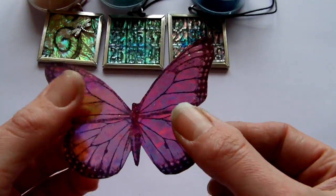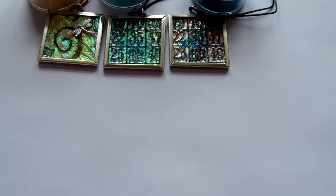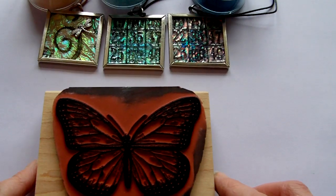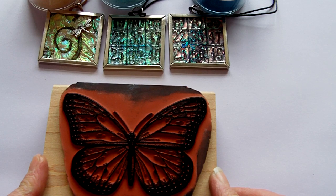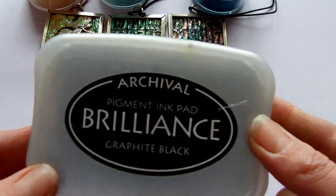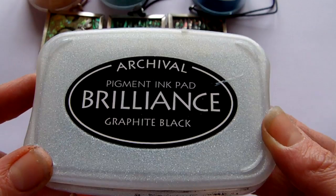This one was made out of the watermelon colour fantasy film. I'm going to show you one with the mother of pearl. You need to find whichever stamp you want — I'm going to use the butterfly again — and you need to ink it in a permanent ink. I've used the same Brilliance ink that I used for the faux carnival glass pieces, so it's the graphite black.